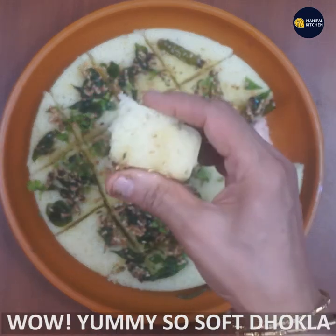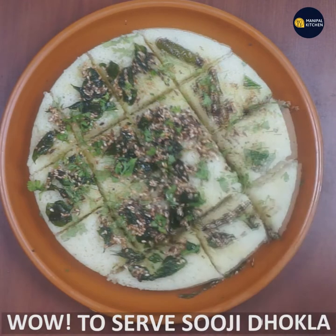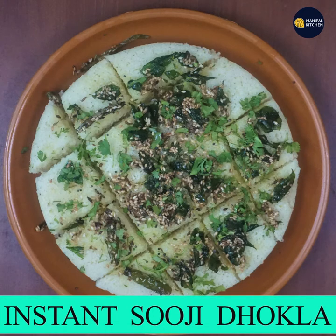Do not forget — if you enjoy green chutney, tomato sauce, or coconut chutney, you can find the recipe on my channel. Subscribe and hit the notification bell button. See you later. Bye!